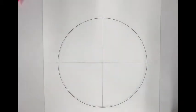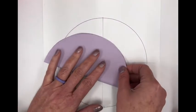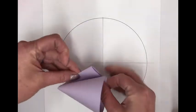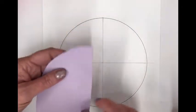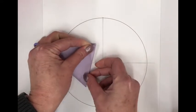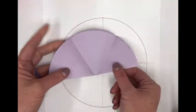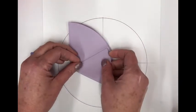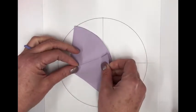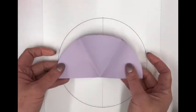Set that piece aside and take the circle for the back color. Fold it in half, then wrap it like an ice cream cone — folding it so it folds over on itself precisely. You want to fold it into thirds. Make sure the folds are even.